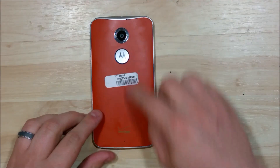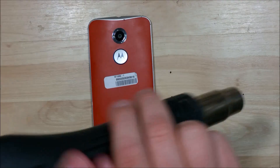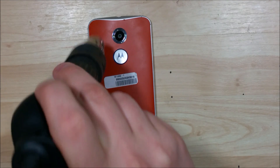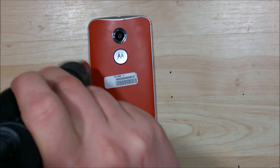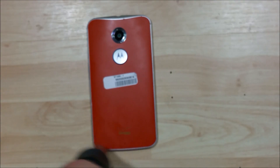Now that we have the SIM card removed, we can go ahead and try to remove the back cover. This portion is actually adhered to the mid-frame of the phone, so we're going to give it a little bit of heat. You don't have to use a ton — it's not like you're removing the glass. All we're doing is removing the back cover, so we just want to get it nice and warm to loosen the adhesive.